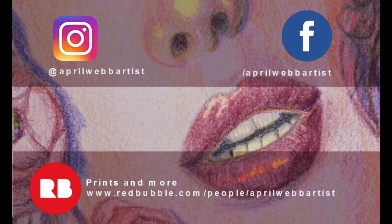And there you go! Please follow me on Instagram and Facebook. You can get prints and more — like pillows, mugs, and other things — on redbubble.com/people/aprilwebartists. Please have a lovely, lovely day. See you next time, bye!